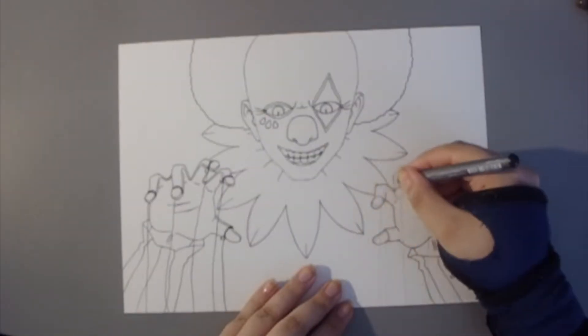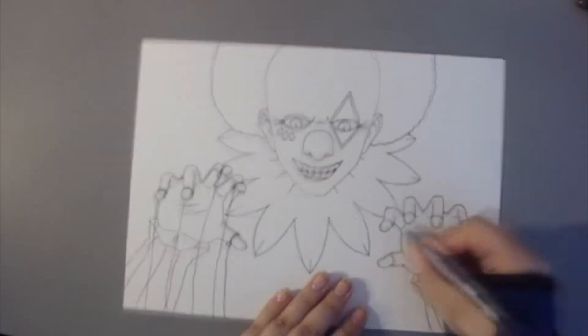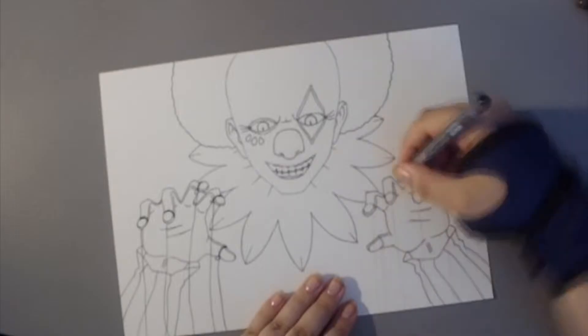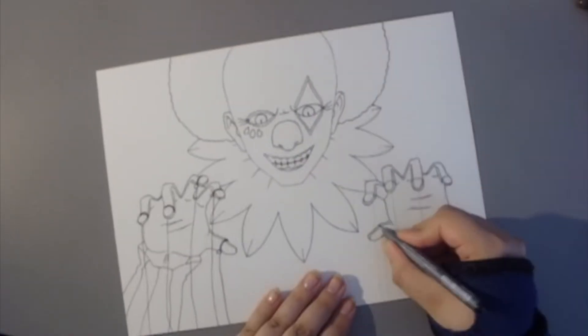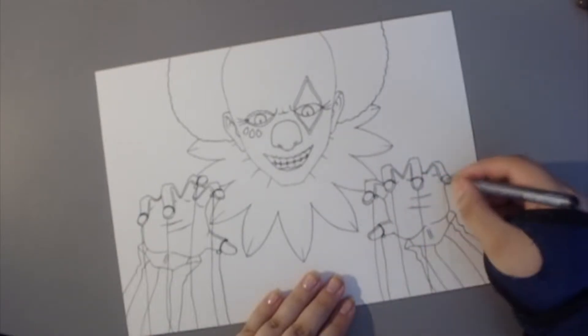He asked me if we could do a collab for Halloween and I just felt like — really?! Someone wants to make a collab with me? I had wanted to make one for a while now and I was really, really happy that he asked me.